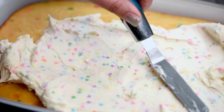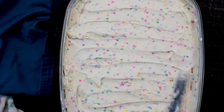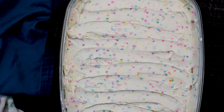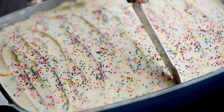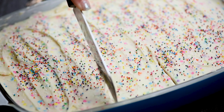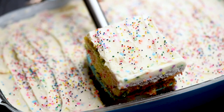Once you have the frosting made, just frost the top of your cake as desired and sprinkle it with even more sprinkles, then slice it and serve it. Once it's cooled and frosted and it's time to serve, this is such a fun birthday cake or cake for any time.